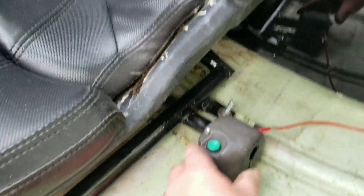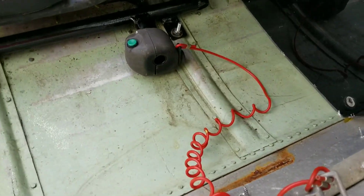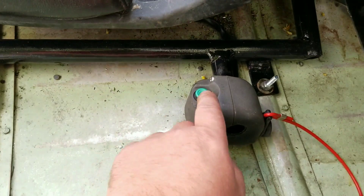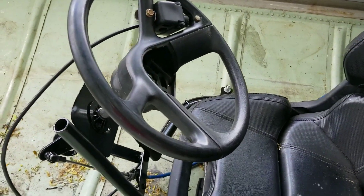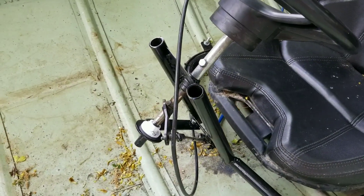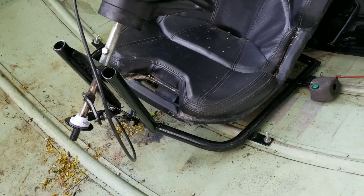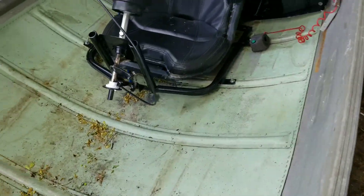The kill switch is over on the other side — we welded a little bar in right here and it's mounted right here, nice and solid. The tether can go on you and still be pulled off, and you can start it with your left hand and use the throttle with your right if you need to.